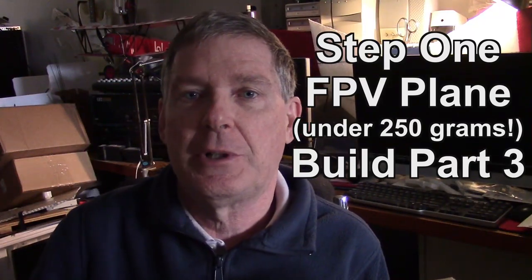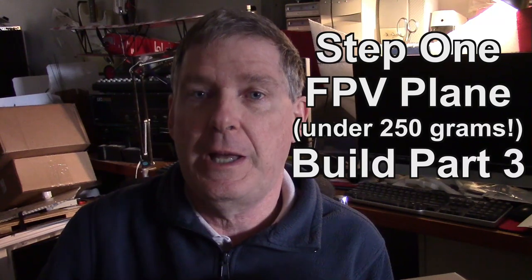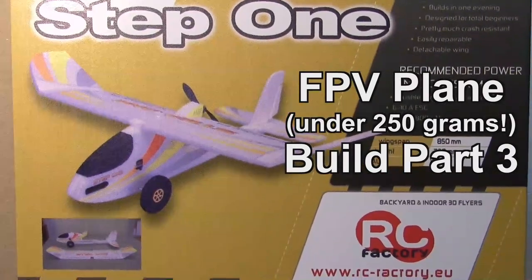Hello, this is Dave from Retired Tire Productions, and I want to welcome you to the Twisted Hobbies Step 1 FPV Plane Build Series, under 250 grams, Part 3.